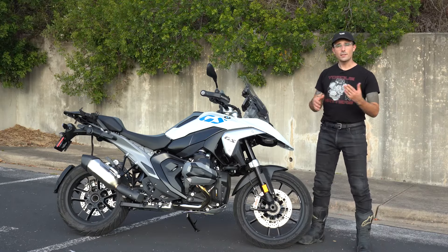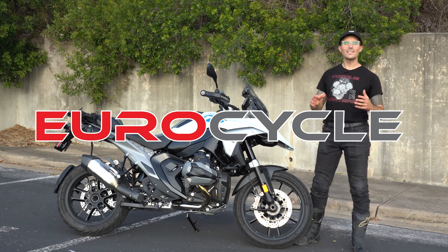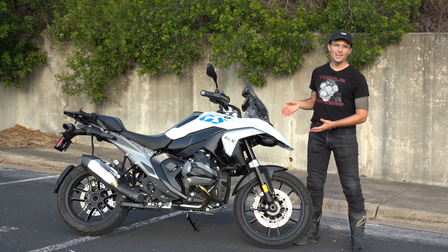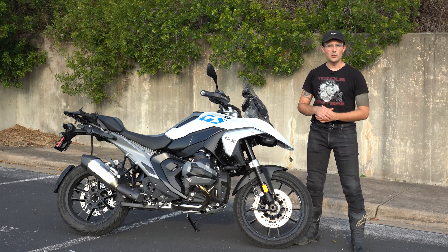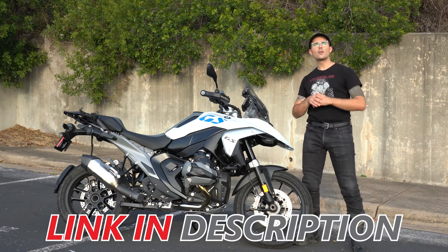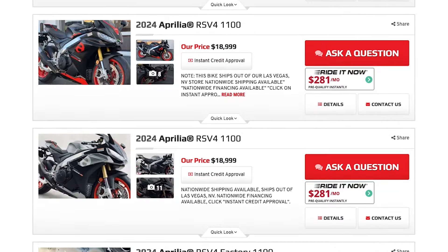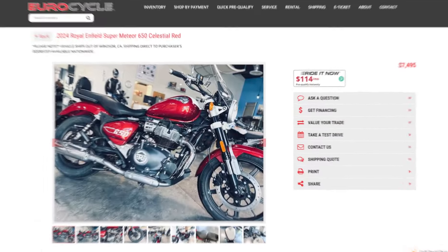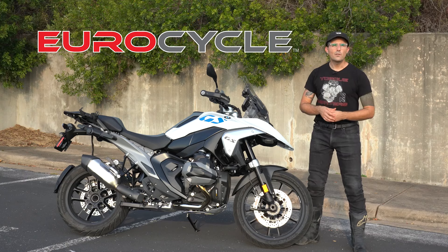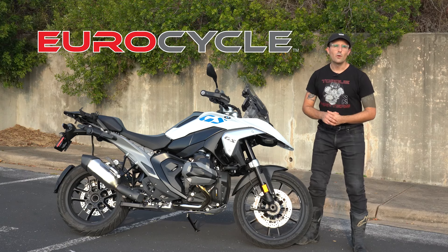None of this would be possible without the support of Eurocycle — our preferred dealer partner. They send us awesome loaner bikes so we can have some fun, make content, and goof off with you guys on YouTube. Hit the link down below and check out Eurocycle's inventory of used motorcycles — they've got over 200 bikes on offer right now, everything from Aprilias, Ducatis, BMWs, Royal Enfields, and anything else of European predilection. Tell them Papa Yam sent you if you buy a motorcycle from them.